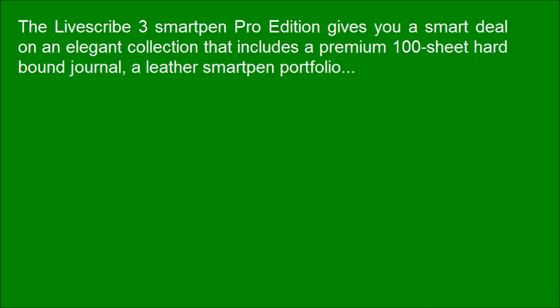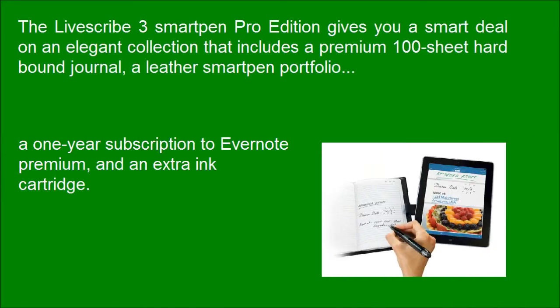The LiveSquad 3 smart pen pro edition gives you a smart deal on an elegant collection that includes a premium 100-sheet hardbound journal, a leather smart pen portfolio, a 1-year subscription to Evernote Premium, and an extra ink cartridge.